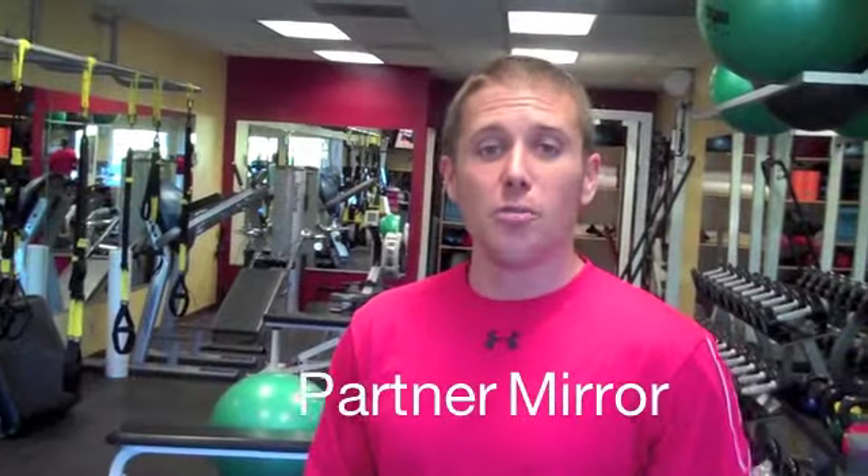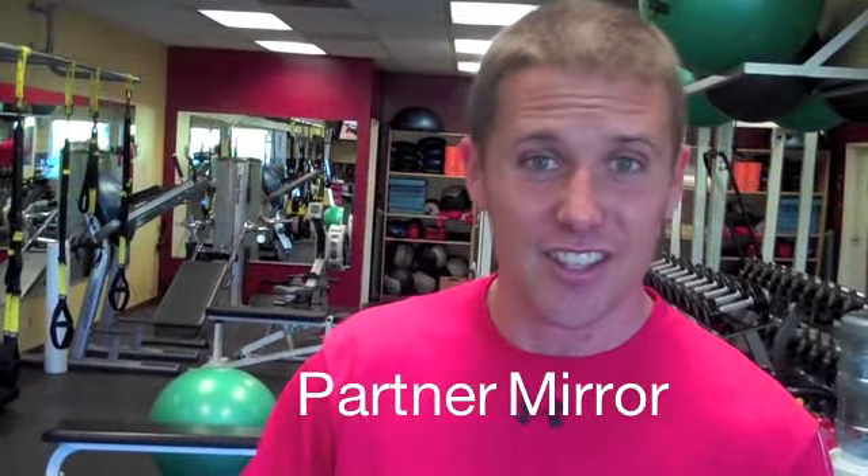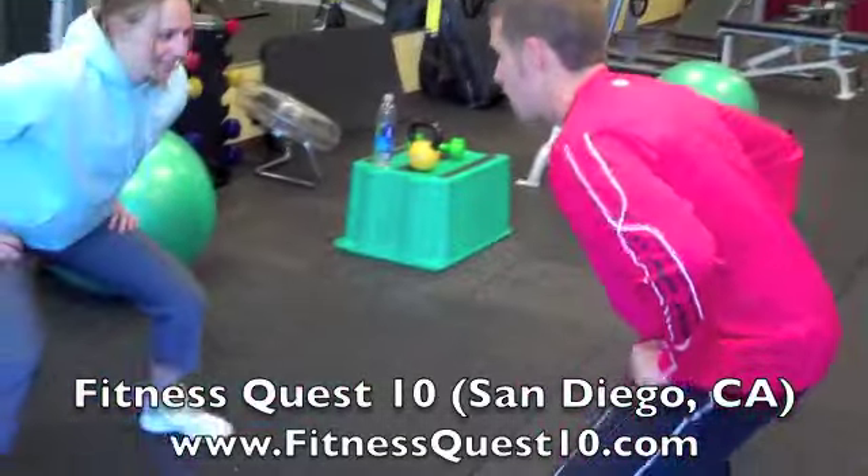Now this is going to be partner mirror drill — well, actually not tag, just partner mirror drill. We're going to face each other. I'm going to be the leader and she's going to do whatever I do. Encourage your players to have some fun with this. Don't just stick to the dry stuff — have some fun.